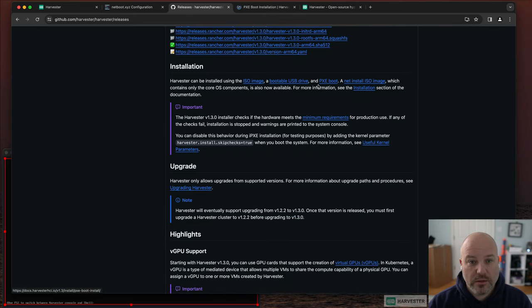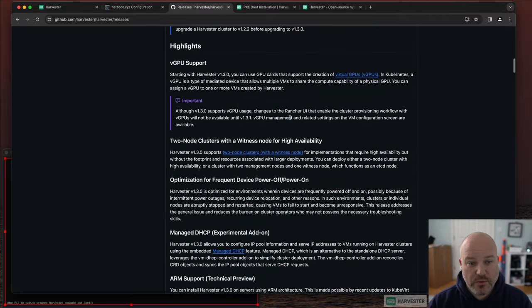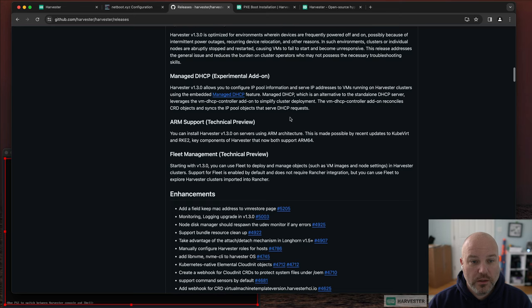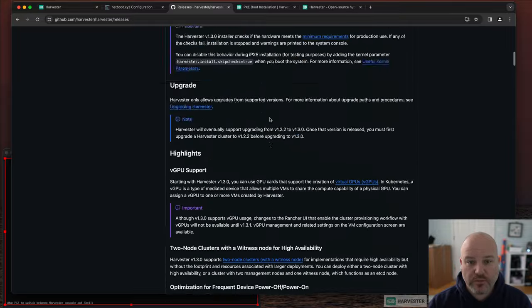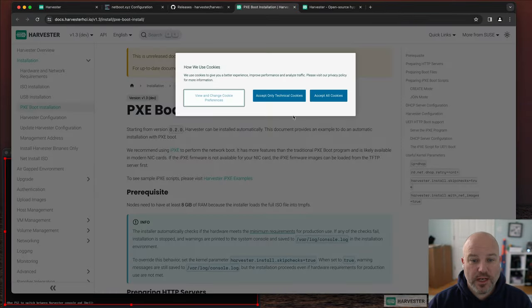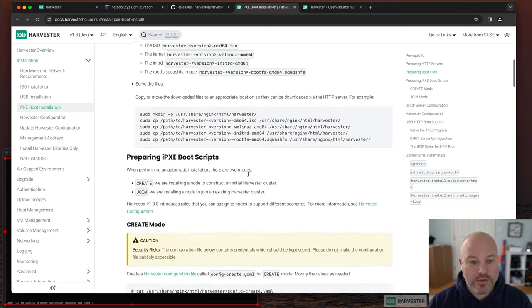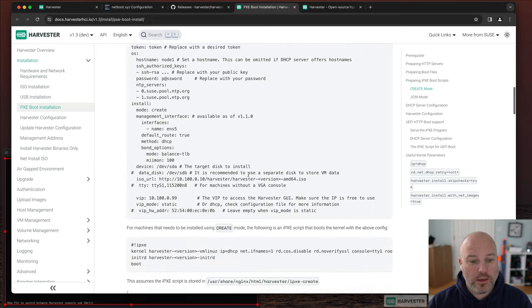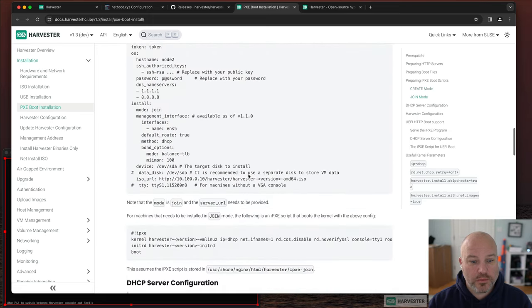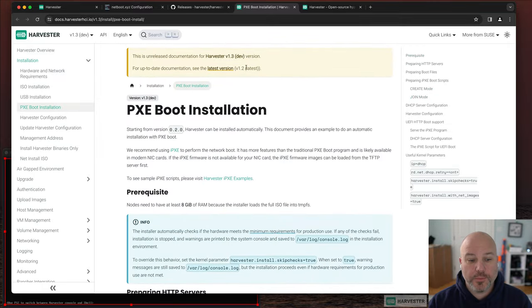The installation docs confirm Harvester can be PXE booted. Version 1.3 upgrade highlights include vGPU support, two-node clusters for high availability, managed DHCP on the VM network, plus a bunch of other enhancements and bug fixes. If you're curious how to do the netboot setup, feel free to comment and I'll post my netboot.xyz steps — there really aren't that many.